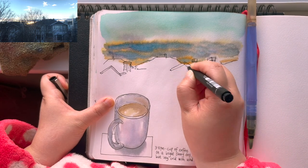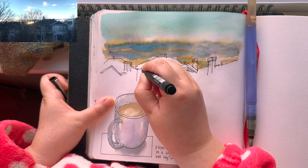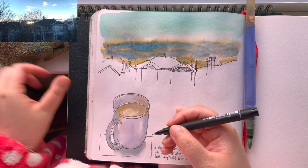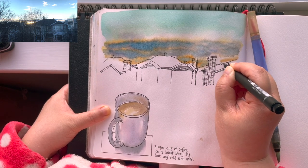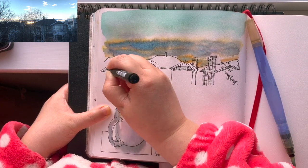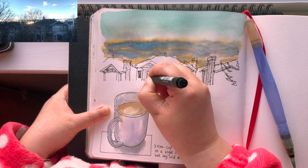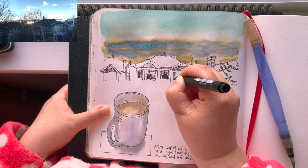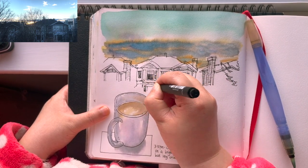Now I'm coming back to my fineliner pen to add details for the houses, starting with the rooftops and finishing up those triangles, then moving down — the body of the houses are mostly squares and rectangles. There's a little evergreen tree on the right side. Windows are pretty simple rectangle shapes, and I like to shade in the windows with solid black ink just to give the houses more density.